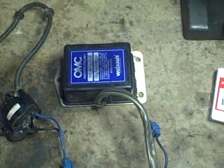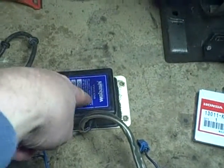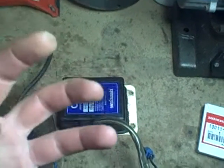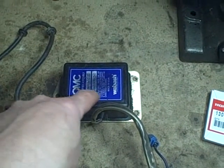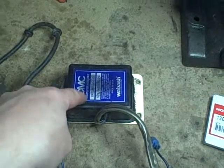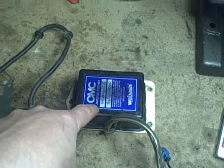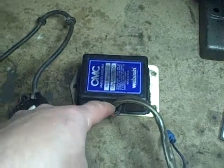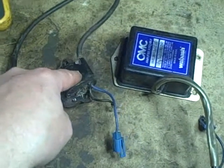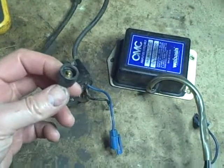CDI stands for capacitor discharge ignition. What happens is you've got 12 volts going into this box. There's a circuit inside that actually boosts the 12 volts up to a higher voltage. That higher voltage is used to charge a capacitor inside this box. Then there's a device in there, more than likely an SCR or silicon controlled rectifier, that when triggered by an outside trigger source, it allows that capacitor to rapidly discharge into the primary of this ignition coil. That will induce a large voltage on the secondary, which makes your spark.